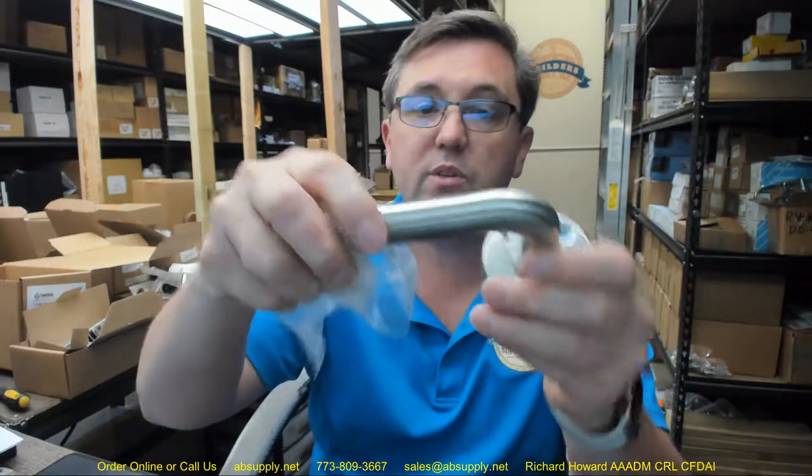The finishes are also mentioned: US3/605 polished brass, US4/606 satin brass, US10B/613 oil rubbed bronze, US15/619 satin nickel, US26/625 bright chrome, US26D/626 satin chrome, US32/629 bright polished stainless, and US32D/630 satin stainless steel. This lock we're doing in the 630 finish — exactly what stainless steel looks like — a good option for exterior applications.